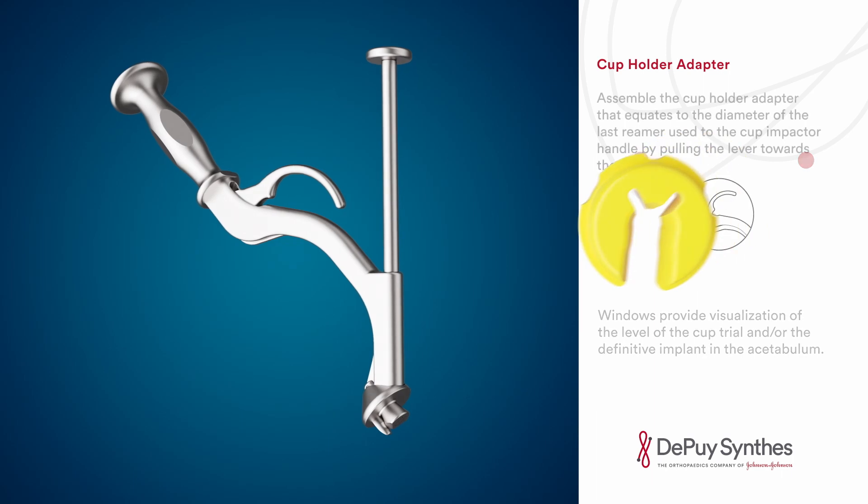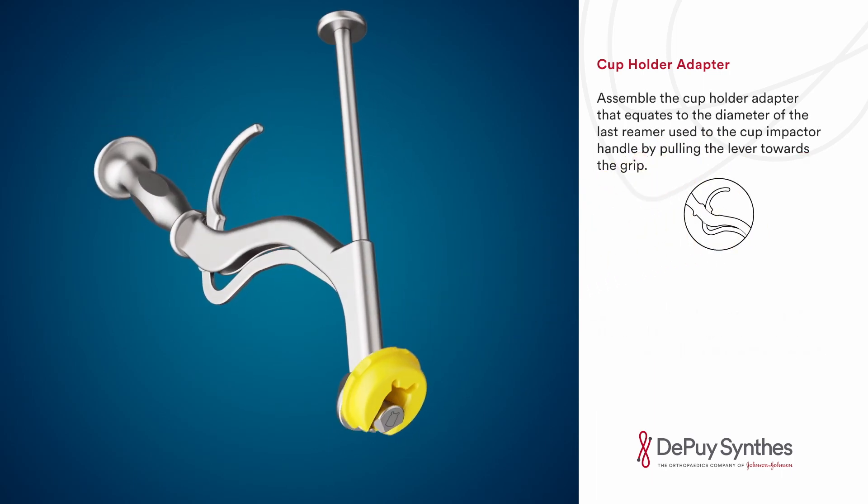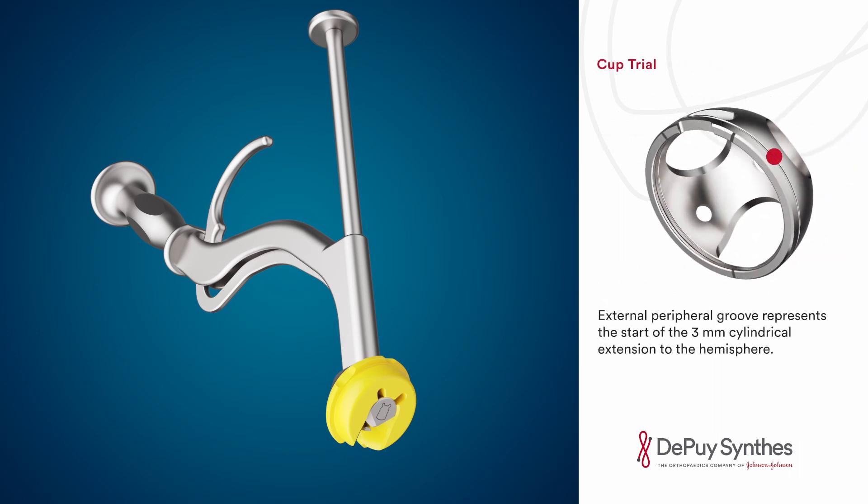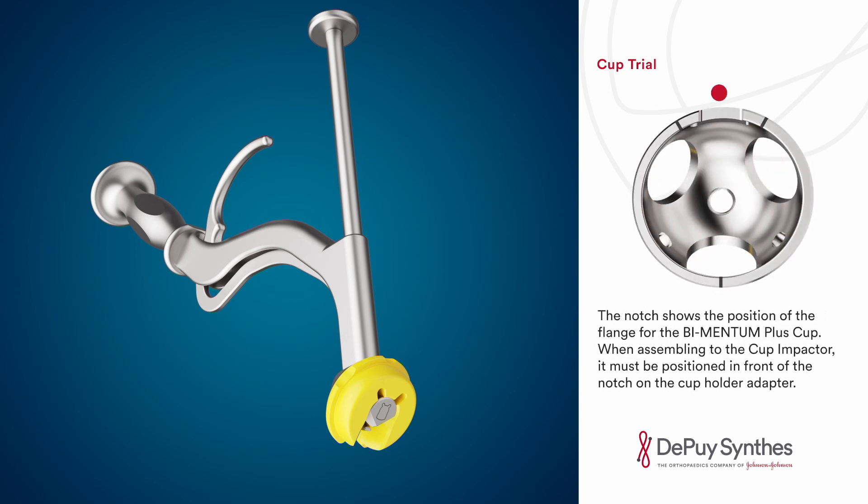Assemble the cup holder adapter — corresponding to the diameter of the last reamer used — to the cup impactor handle by pulling the lever towards the grip. Releasing the lever will allow it to return to the neutral position, holding the cup holder adapter in place. The cup trial external peripheral groove represents the start of the three millimeter cylindrical extension to the hemisphere. The notch shows the position of the flange for the Bimentum plus cup.